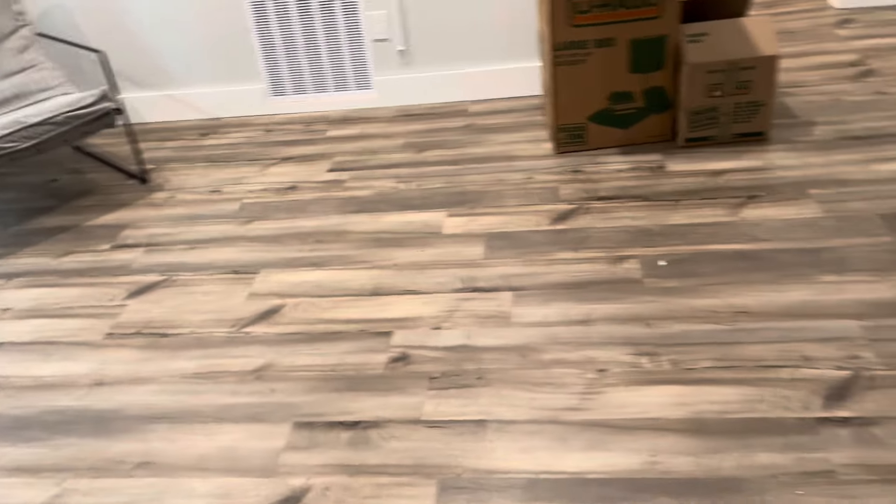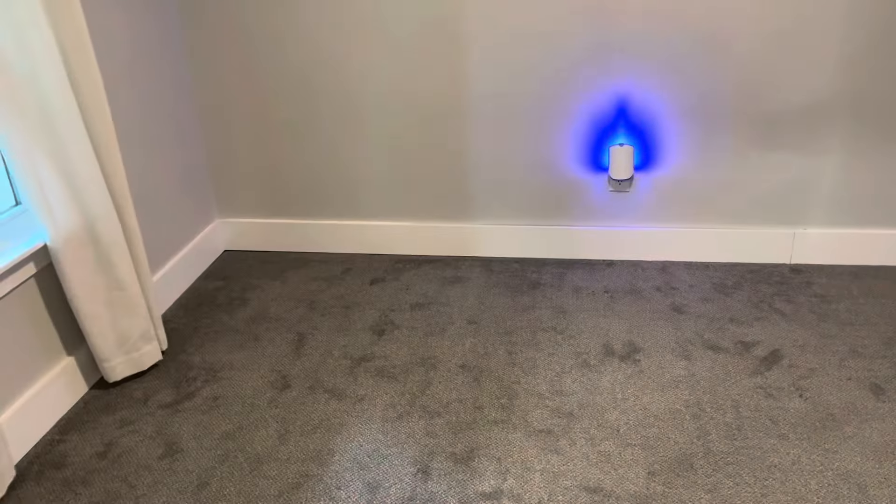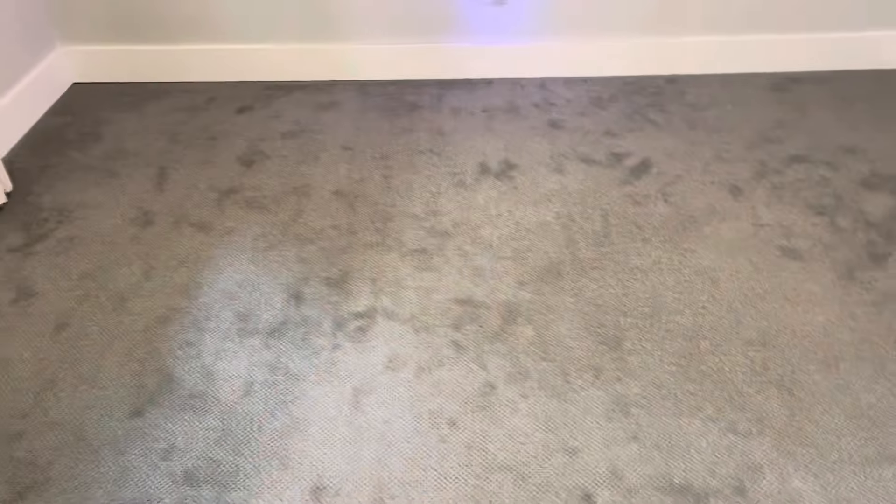A lot of carpeting has to be replaced consistently, especially in these high humid areas. We are probably one of the most humid places in the United States. It takes a very long time for carpet to dry. Carpet is kind of a dying breed here.